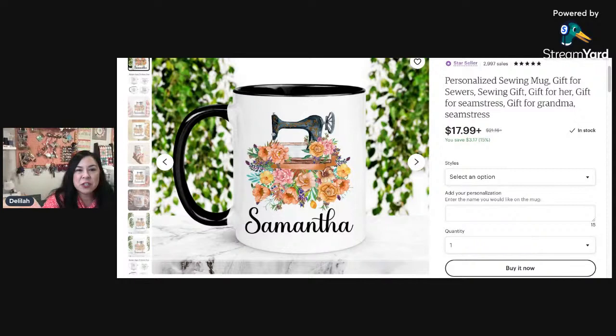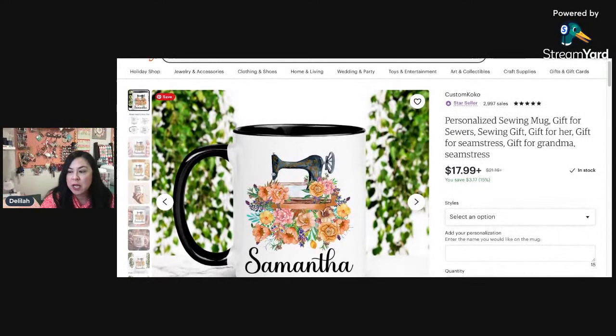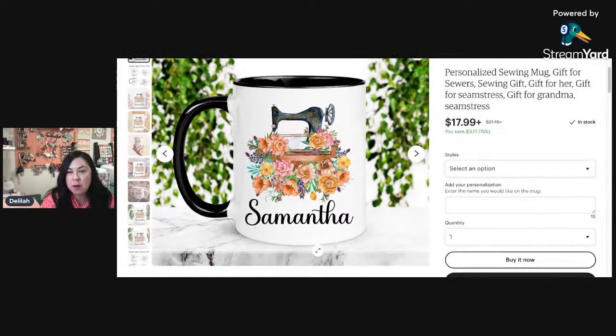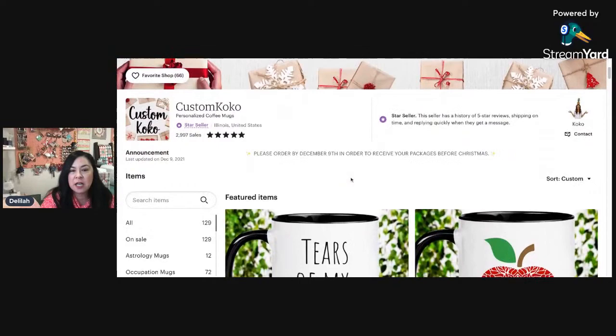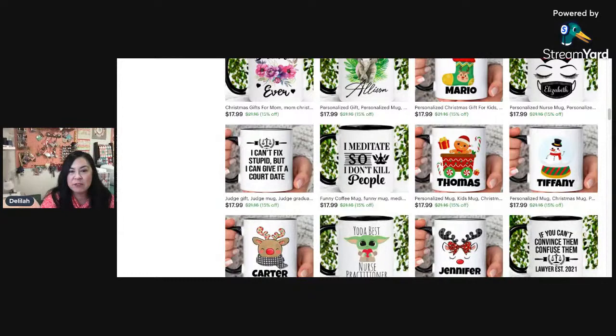From Australia, Utah, New York — very nice! So this next one I'm showing you is another prize we are giving away — a custom mug from Custom Cocoa. You can have your name printed on it, or whatever you want printed. She also has not just sewing mugs but a lot of other fun mugs. So I want to thank her for donating a gift to our live stream.